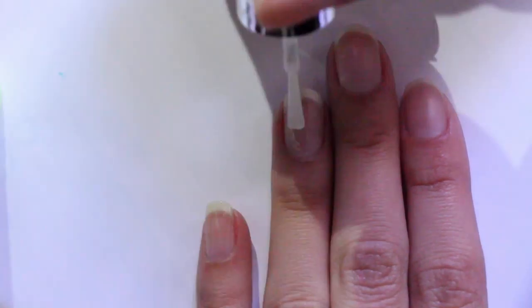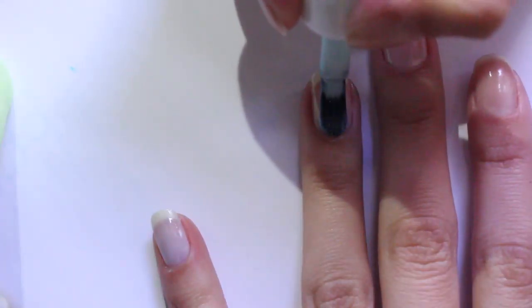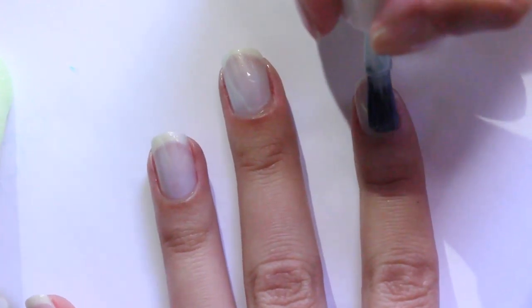First off, we're going to start by applying a base coat to all of our nails to protect them from the nail polish and make your manicure last a little longer. Then with a light blue nail polish, apply two coats to all of your nails except the ring finger, since we don't need it to be that opaque for the design we're going to do on it.